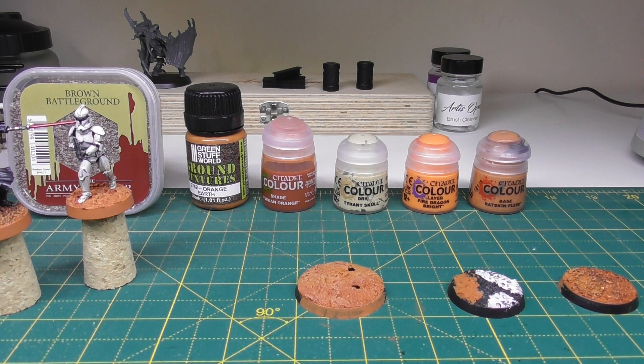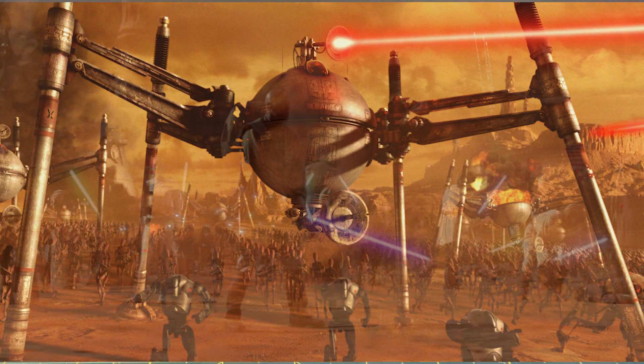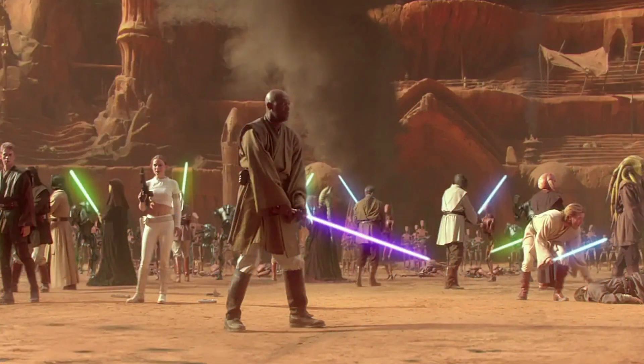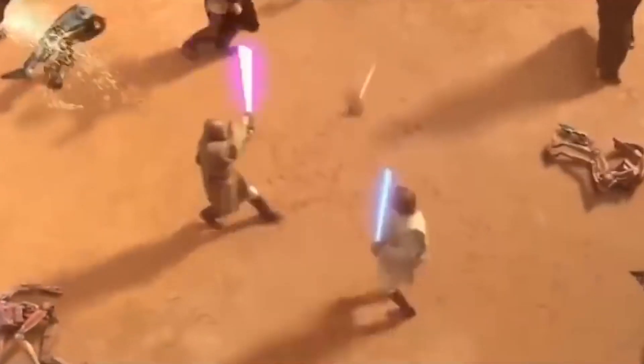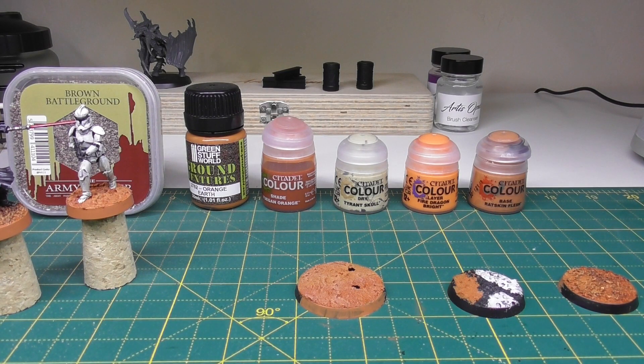I've got one tutorial up on Wong at the moment and hope to do some more going forward. Today we just want to talk about how we were looking to get these bases to look, and how we achieved that with what products and the techniques we've used. The overall look we were going for was a Geonosian look, based more on the Clone Wars and looking at the second film in particular, where the war started. We really like that sort of orangey texture, mountainsides, stone, rock, and feel — it works quite well with the color tones the models have. So without further ado, let's crack into this.